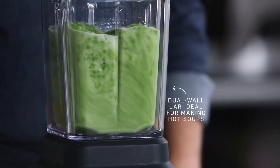Now I'm ready to show you the blender with a dual wall thermal control jar. We're going to make our quick pea soup using this. It stays cool to the touch on the outside and the dual wall helps ensure that soups made in this blender heat faster than the competition as well.